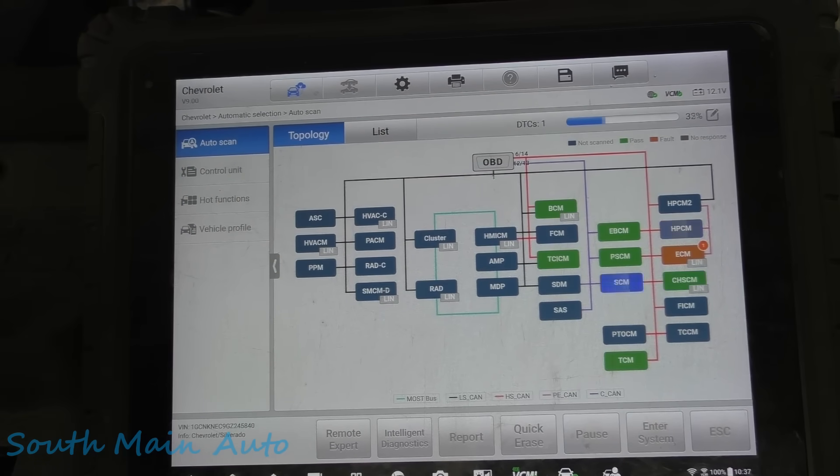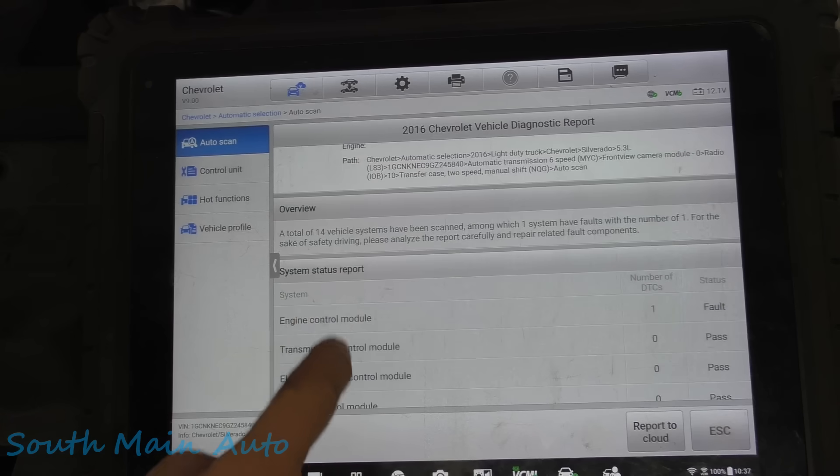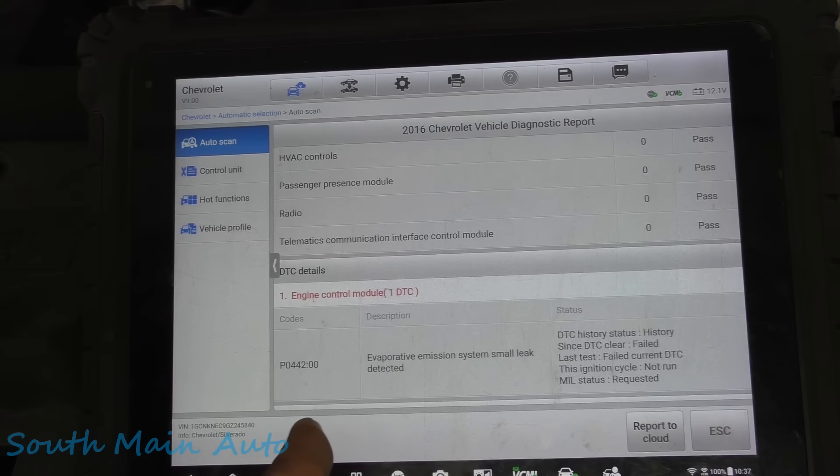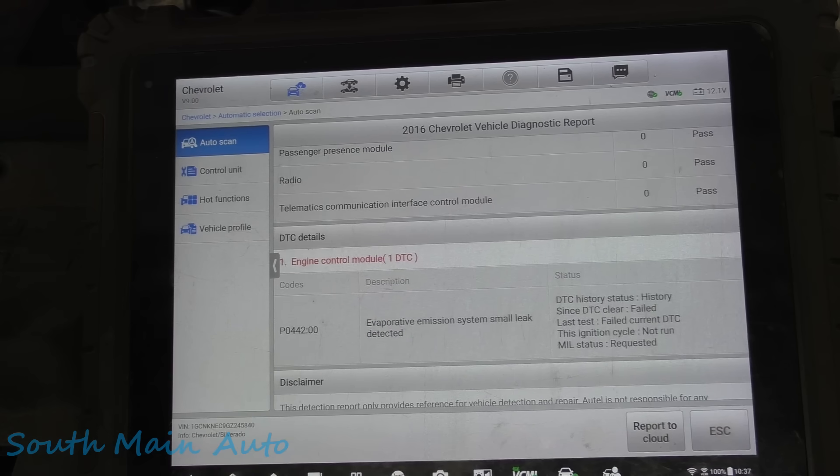Let's scan and see what it has. Just one code — and I did see a little scan tool in there, so I'm assuming it's been through the old code-clearing routine. EVAP system small leak detected. All right, not a problem — we should have a small leak.